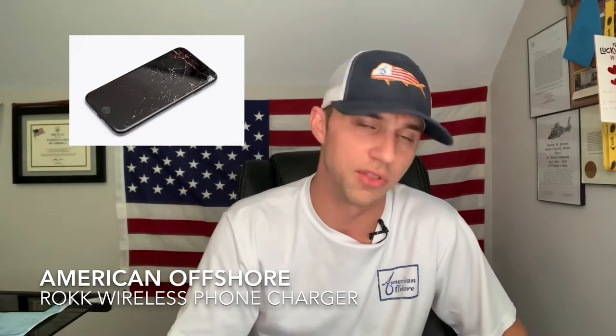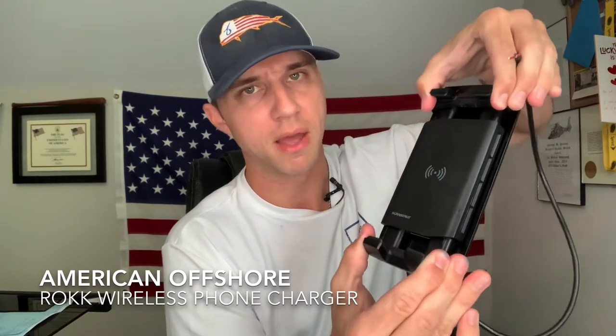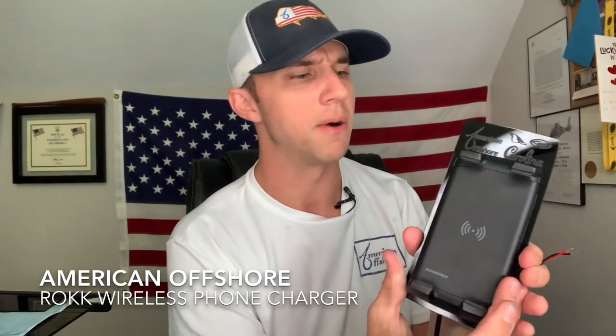How many times have you been on your boat and your phone's dead, you need to charge it, and in the middle of it charging you hit a wave, the phone bounces away from where it is on the deck — or hopefully not overboard? We've got a solution for that. This is called the Rock Active Wireless Phone Charger, and that's exactly what it sounds like. It's going to wirelessly charge your phone and hold your phone in place, so you can bounce as much as you want but this phone is not going to come out.